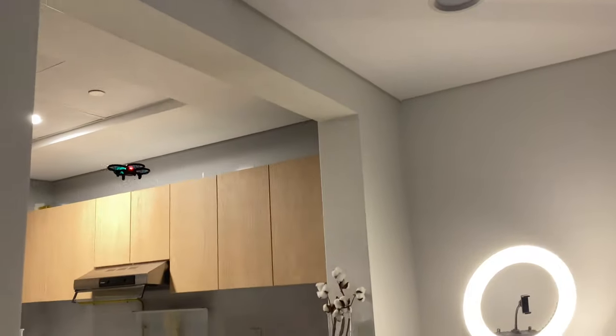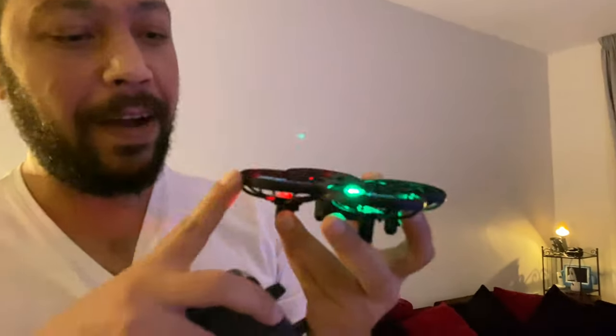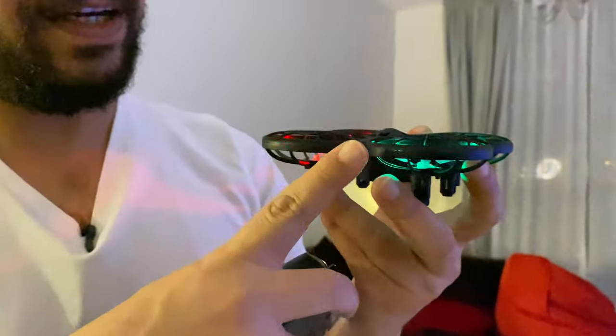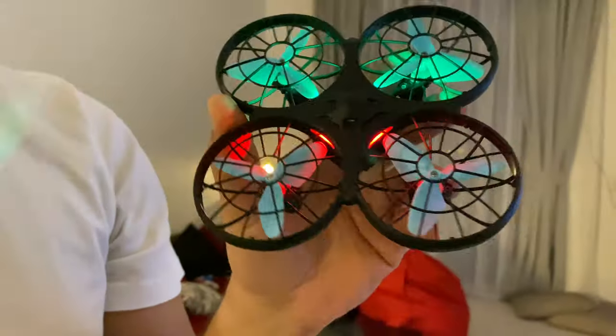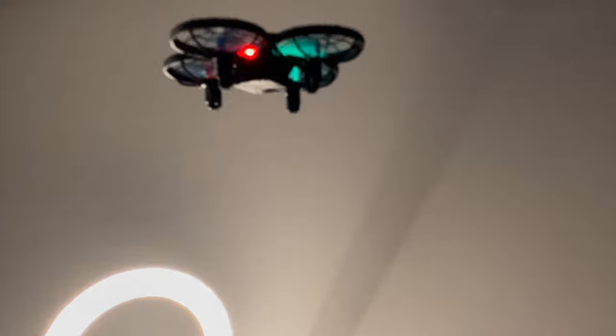For its price of 200 dirhams, this is absolutely awesome. Flying from the edges is fine because of the cage around it. Now I will land it on my hand.